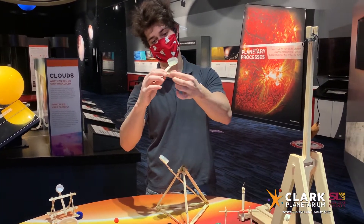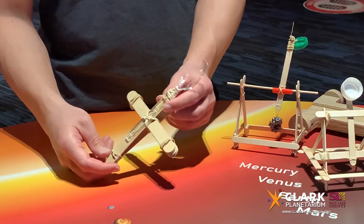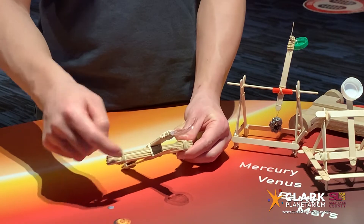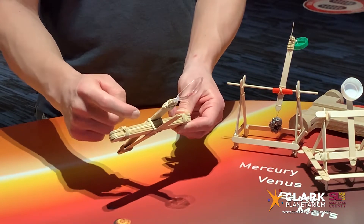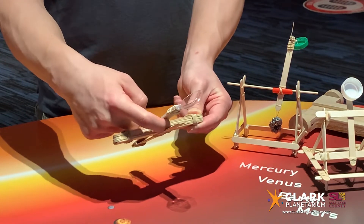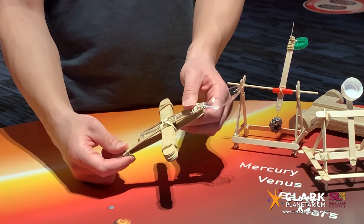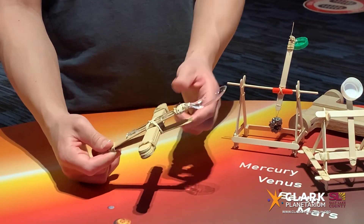A lever also has a fulcrum, or balance point. These catapults use simple machines called a fulcrum and a lever. The fulcrum is this big, fat, thick chunk of popsicle sticks in the middle. What a fulcrum does is it's the balance point for that lever, and it allows the lever to go back and forth to build up potential energy and save it up for when we shoot.